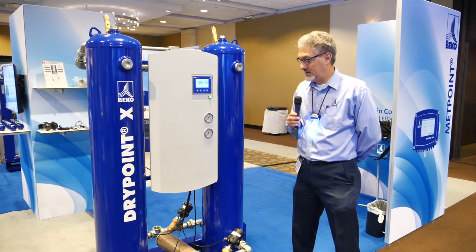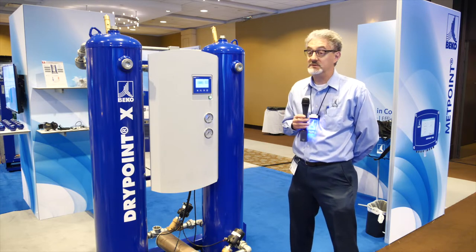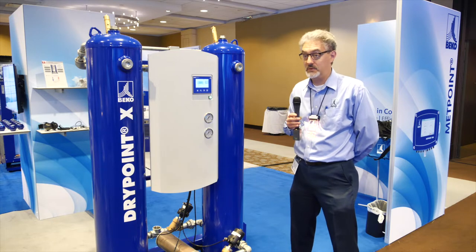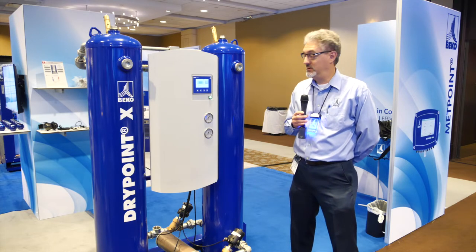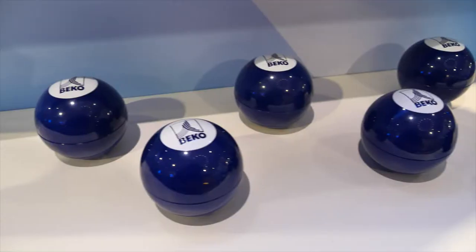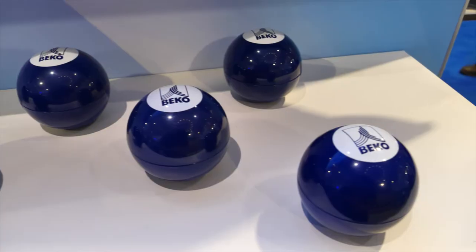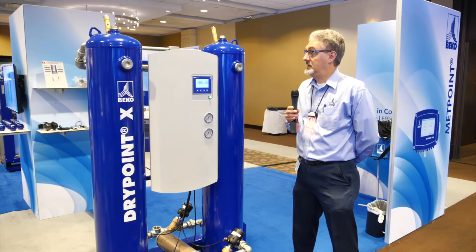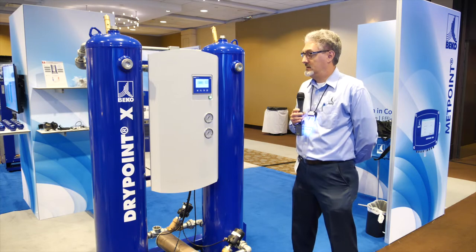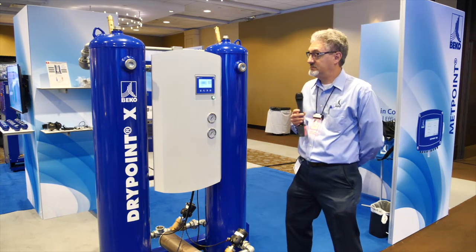Besides that, it's a good-looking unit. It's also very important — it's made in the USA. It's not made by somebody else somewhere in the world. It's designed, built, and manufactured at a facility in Atlanta, Georgia. Different unique features: side entrance, speed control valves, lower overall profile, slightly thicker vessels. Drypoint X, heatless desiccant dryer.